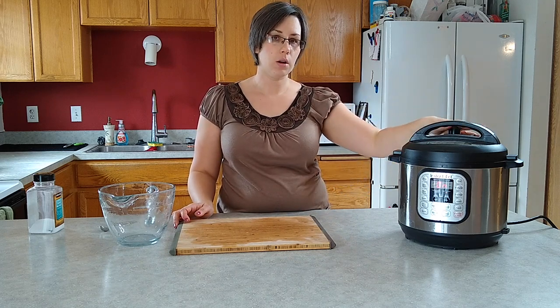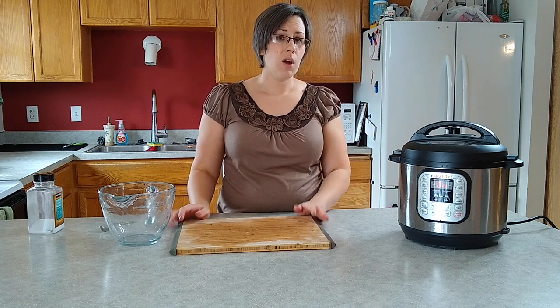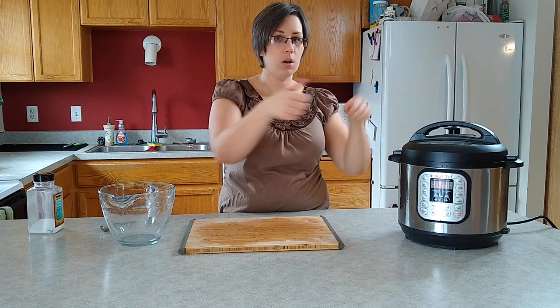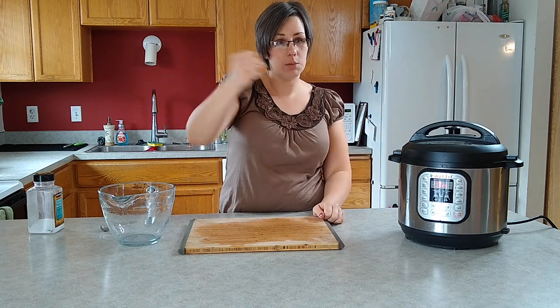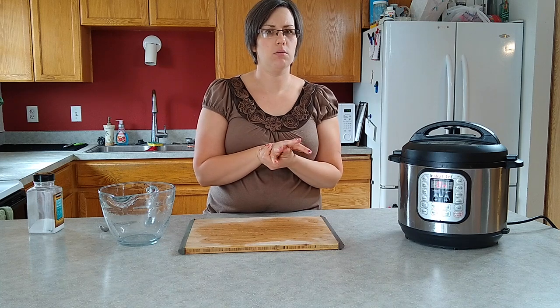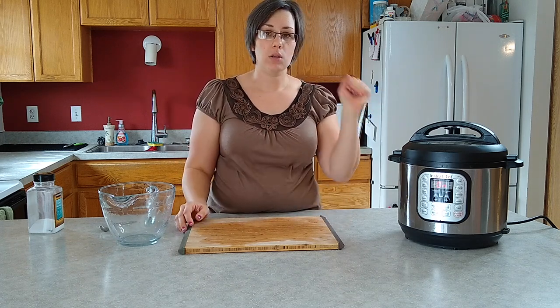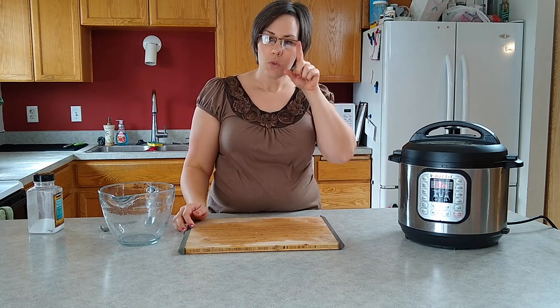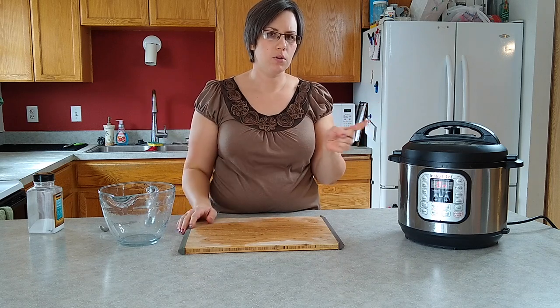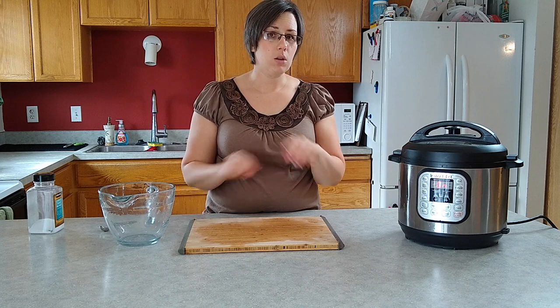Once it counts down, we're going to do a quick release. Flip it open and throw a towel or wash rag over it because it's going to spit water everywhere - kind of like when you do pasta or macaroni and cheese. Let it release. Drain them using hot pads - it's going to be hot. Take out the inner pot, drain them, put them back in the pot, mash them up with your handy-dandy potato masher or mixer, whatever you use. The recipe I reference warms milk and butter with some garlic, then works that combo in. I just chunk up some butter, throw it in, add some milk, and call it good.